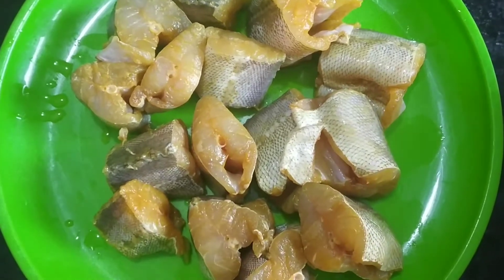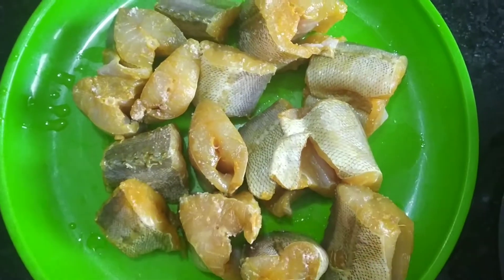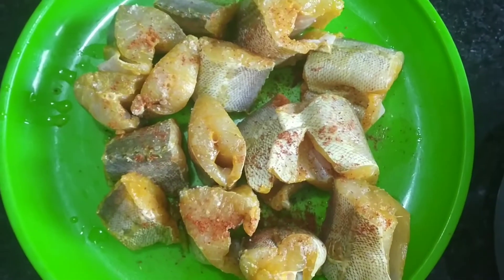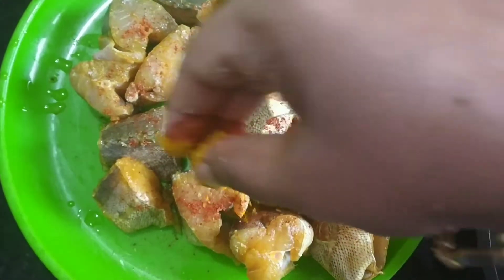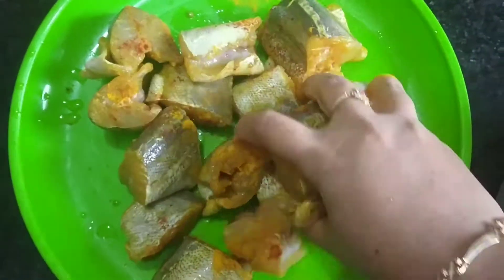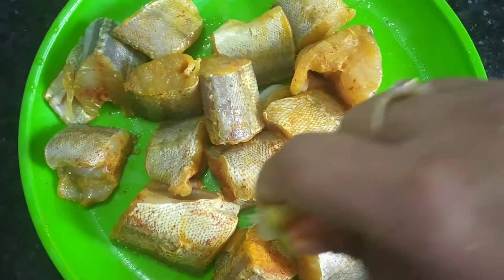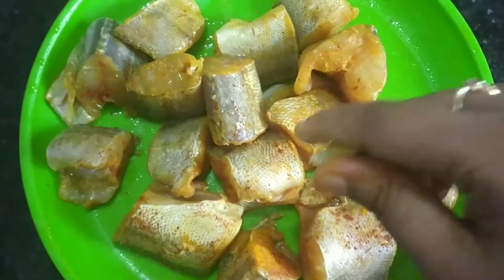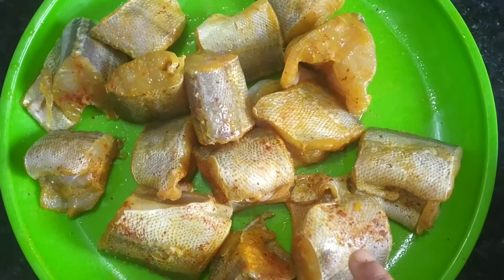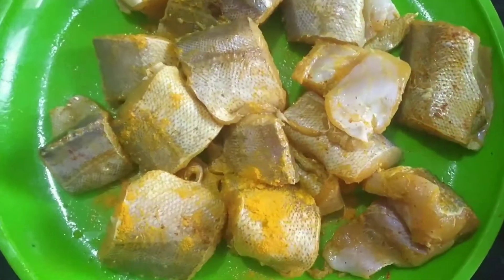First of all, I will add a little red chili powder and a little powder, spread it on top and mix it well. Add 8 nemo — before I put a little masala, I washed them well. You can see my video about how to wash fish. Leave them for 15 minutes.